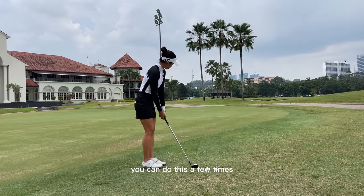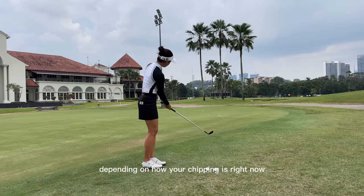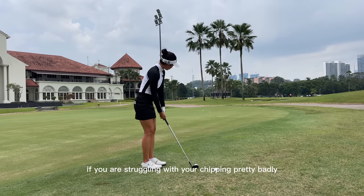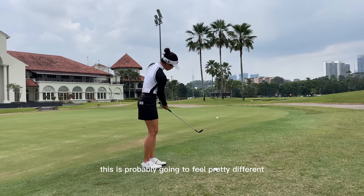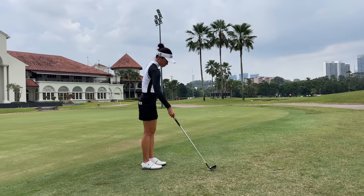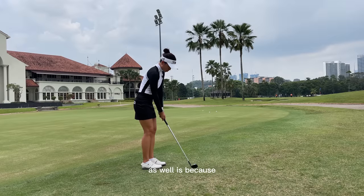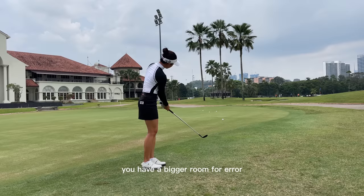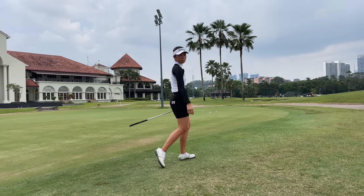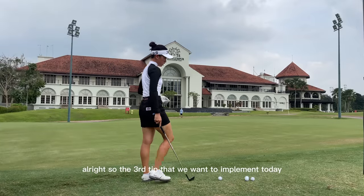You can do this a few times — it's going to take some getting used to depending on how your chipping is right now. If you are struggling with your chipping pretty badly, this is probably going to feel pretty different. One of the reasons to start with a lower lofted wedge is because you have a bigger room for error — you don't have to always hit perfect contact in order to get a decent result.